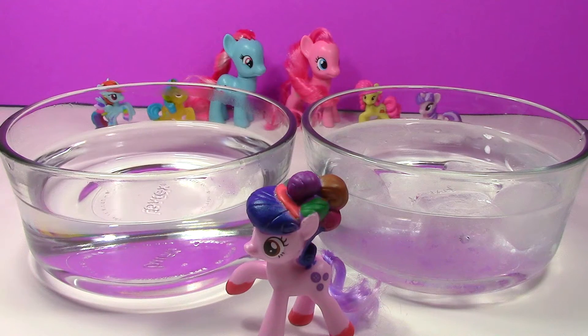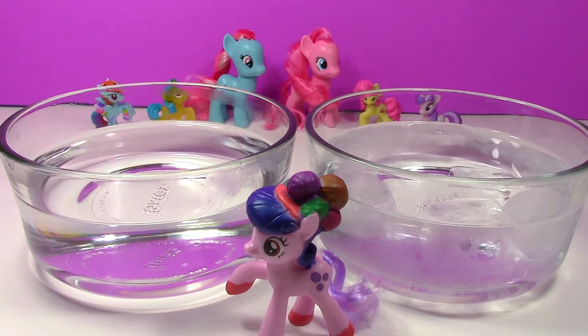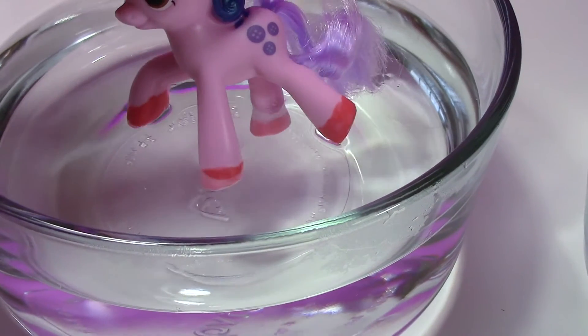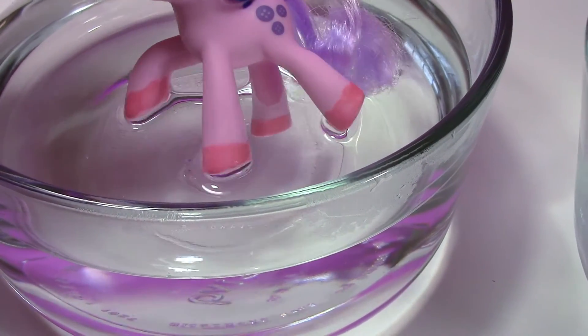Hey guys, let's check this out! We've got hot water on this side and cold water — you can see I've got a bunch of ice cubes in here. Let's see her feet first in the hot water. Look, they're fading to a light pink — that is so awesome!